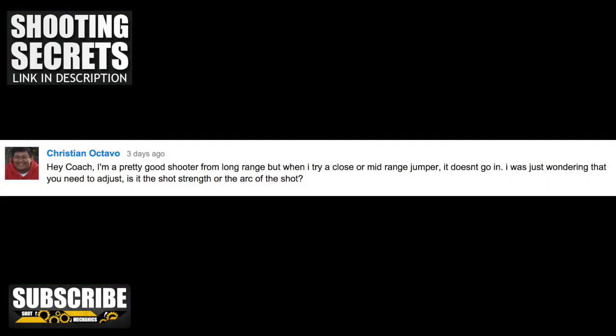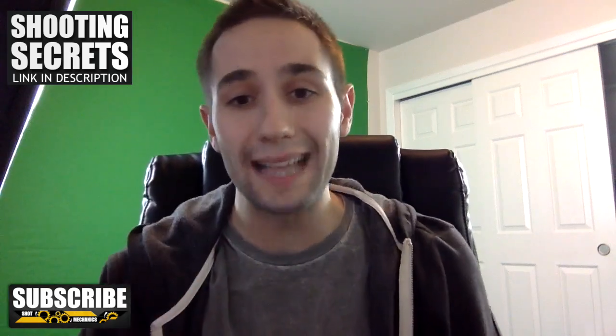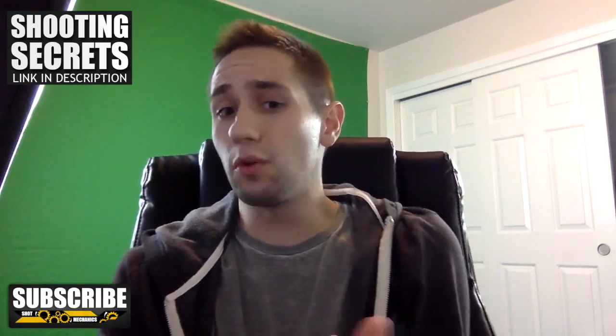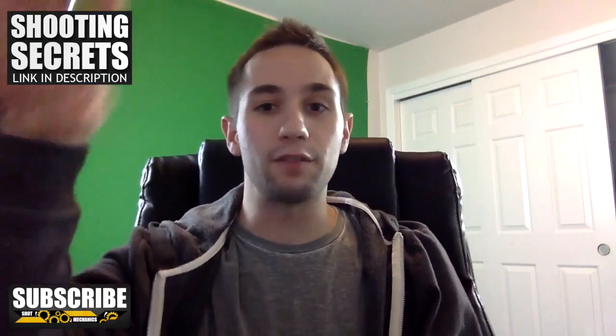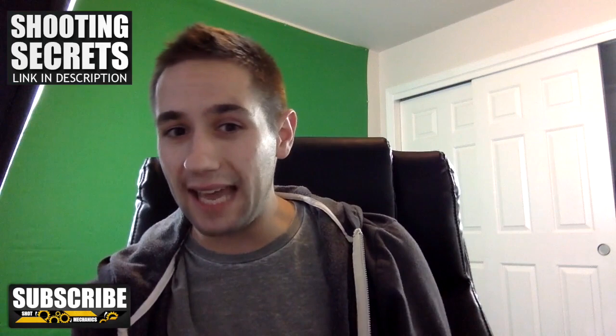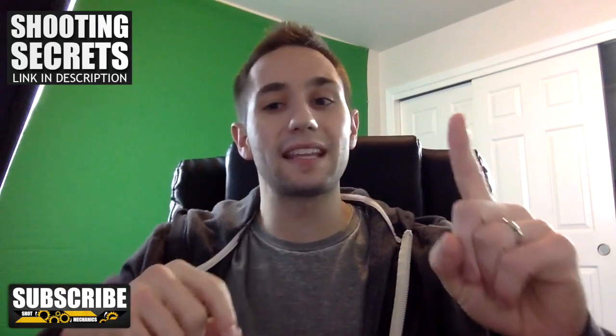Question number two, Christian asks: I'm a pretty good shooter from long range, but when I try a close or mid-range jumper it doesn't go in. Just wondering what I need to adjust. This is something that a lot of people struggle with. The hardest thing about the mid-range jumper is you don't really get a whole lot of wide open mid-range jumpers just by the way everyone's spaced on the court. Most people make the mistake of only training catch-and-shoot wide open 15-footers, but nobody really gets those in a game because if you're shooting a 15-foot jumper, somebody's going to be in your area.